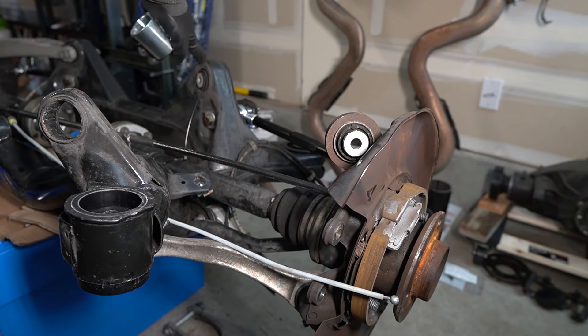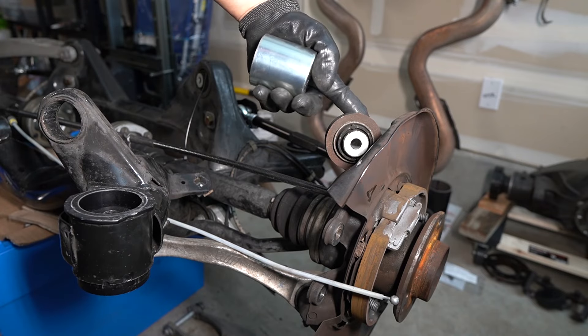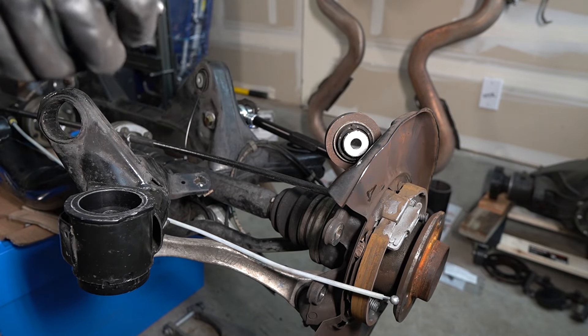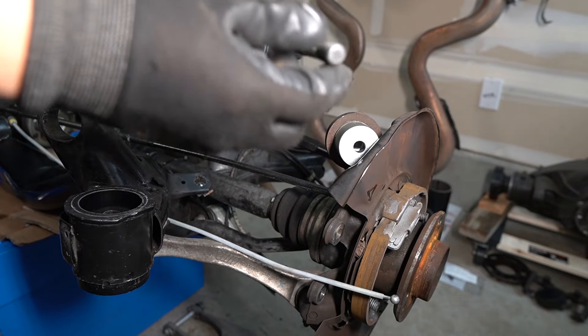I got the camber spring arm removed. I have full access to this bushing on the rear side to put the cup through. So I'm going to go ahead and push this sucker out.